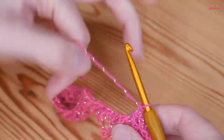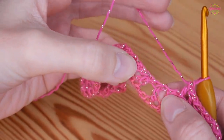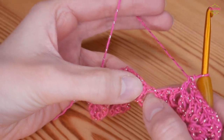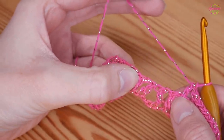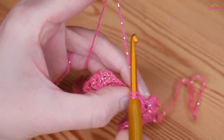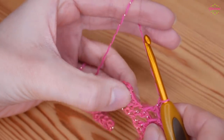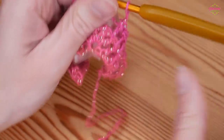We're at the dip again, so no chains. Skip a big chunk of stitches — skip this treble, this treble, that big space, the next treble, the chain 1 space, and the next treble. You're skipping over 4 trebles and all those chain spaces. Then work your next treble into the next chain 1 space. Work back up to your peak: chain 1, skip the next treble, treble in the next chain 1 space, chain 1, skip the next treble, treble in the next chain 1 space — 3 trebles working up to the peak separated by chain 1s.